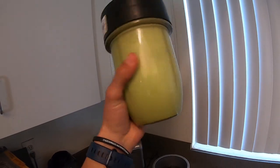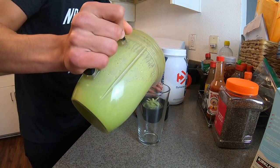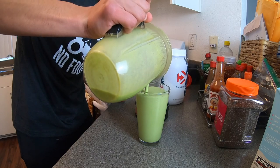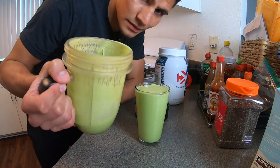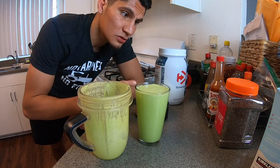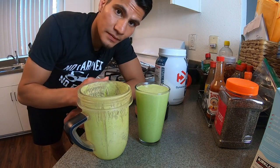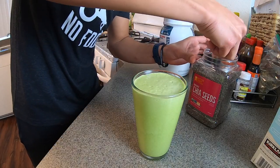Let's pour it. It smells good. You know, if you have extra, you gotta... Alright, let's top it off with some chia seeds. We're gonna use one tablespoon of chia seeds and put it on top of the shake to make it look pretty. One tablespoon right here.